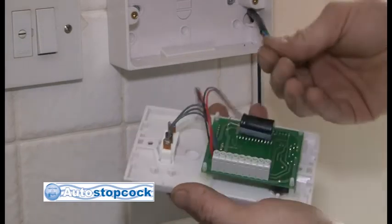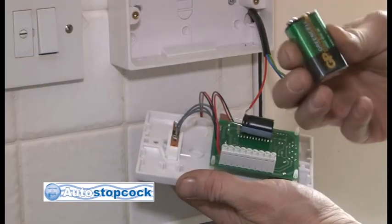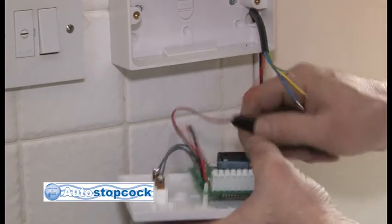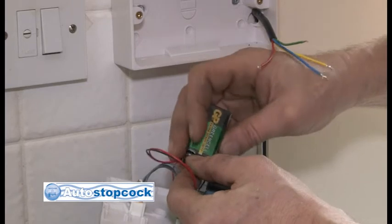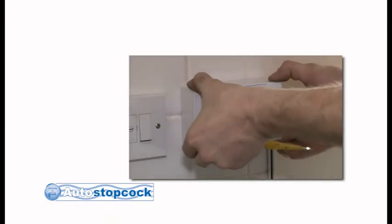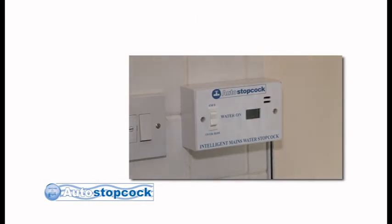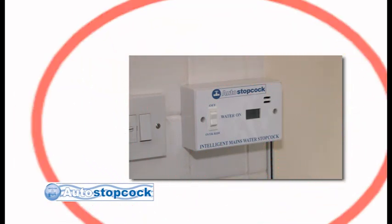Connect the wiring from the main valve as detailed in the instructions, and insert the 9v battery supplied. If you have chosen to exceed the normal 2m distance from the valve, we would advise you use 2 batteries for longevity. You will find 2 connectors on the control board for this purpose. When your battery starts to run low, the control box will emit an audible alarm, warning you to insert a new battery.